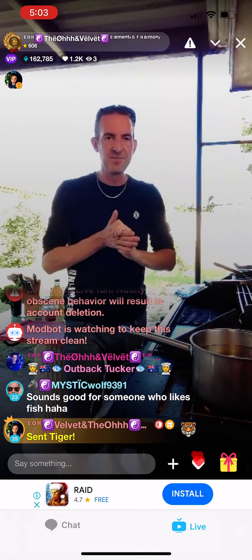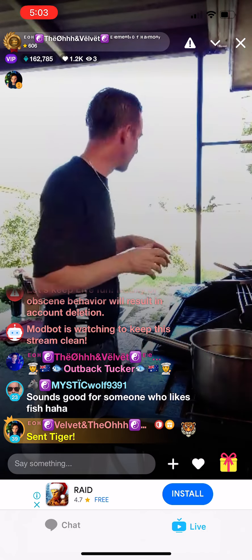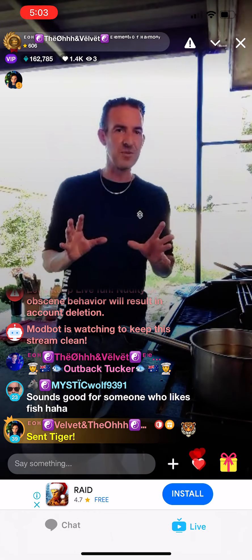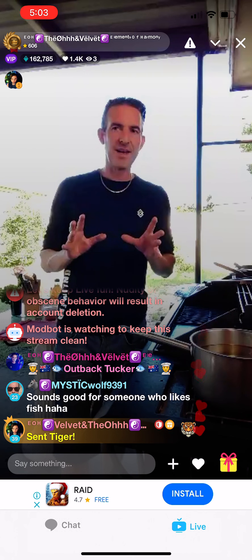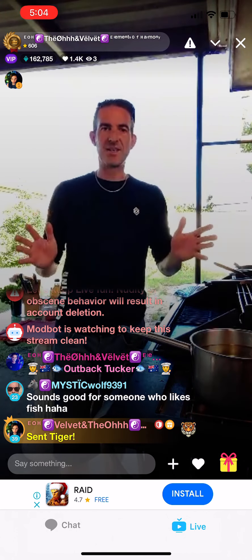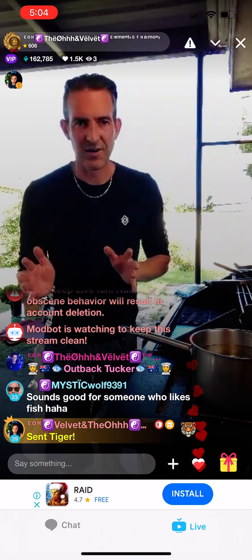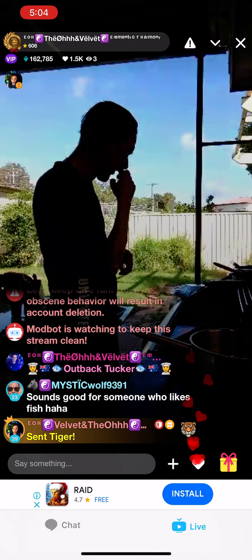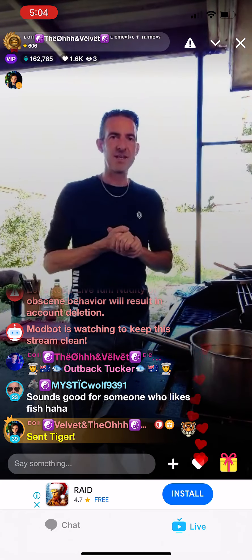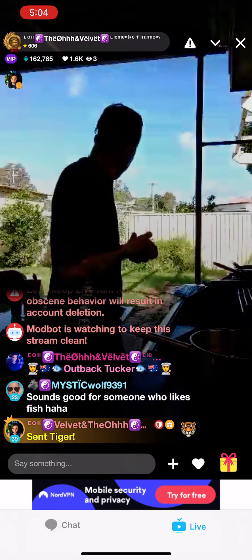I'm going to teach you how to make mayonnaise and then convert the mayonnaise into tartare sauce. I'm also going to teach you how to make the beer batter. It sounds like a lot, but I can guarantee I'll definitely get this out in one hour. So the first thing we're going to start with is the thing that's going to take the longest.